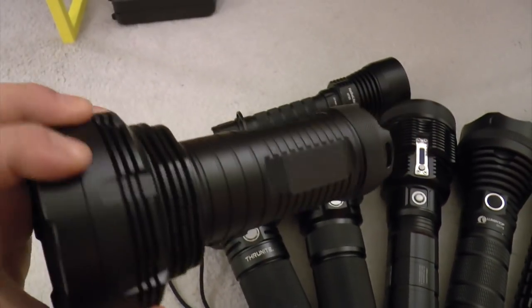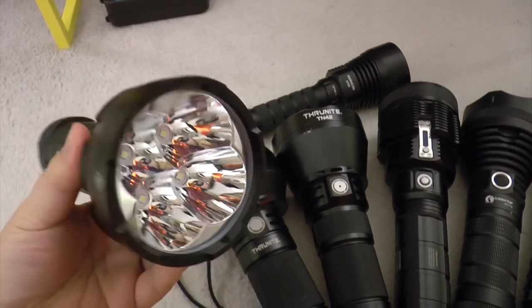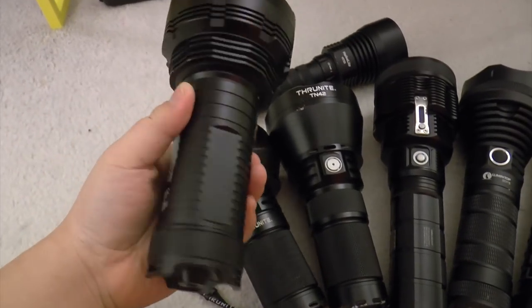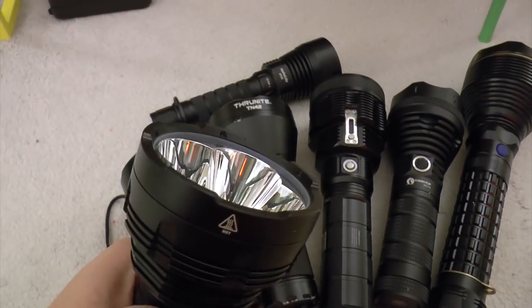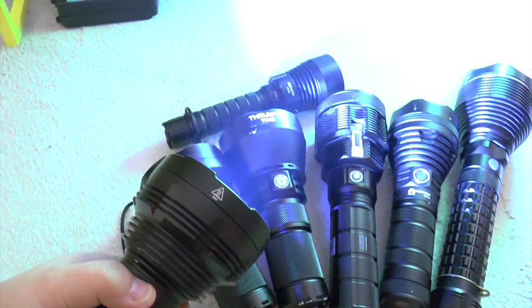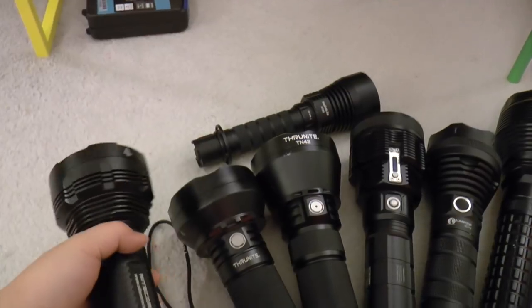This guy is the Nikkor TM16 GT. Basically it runs on four 18650 batteries and it's super bright. You can even see in the air right now there's this stream of light. It's smoky.